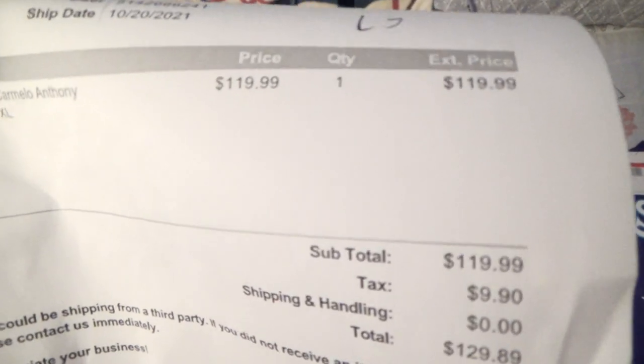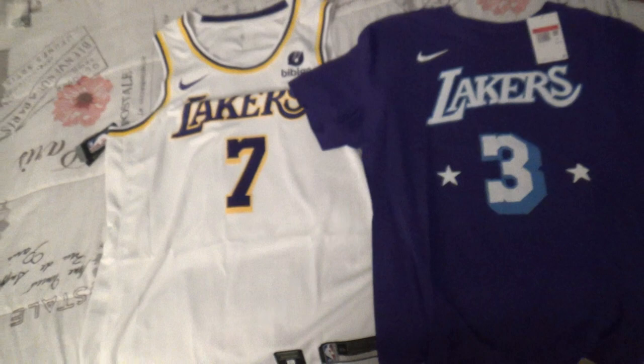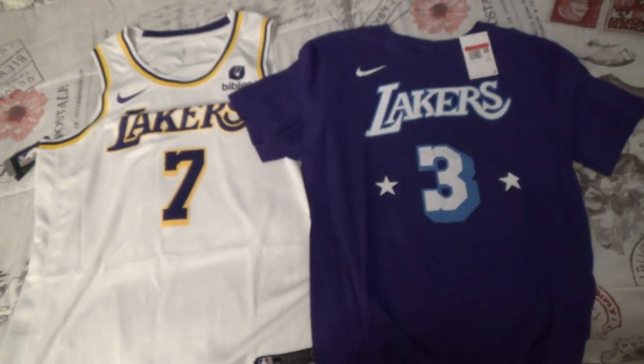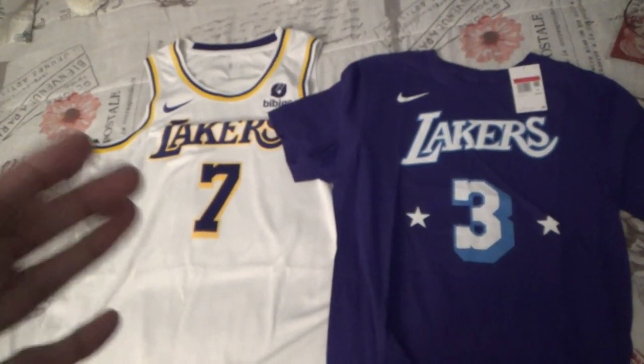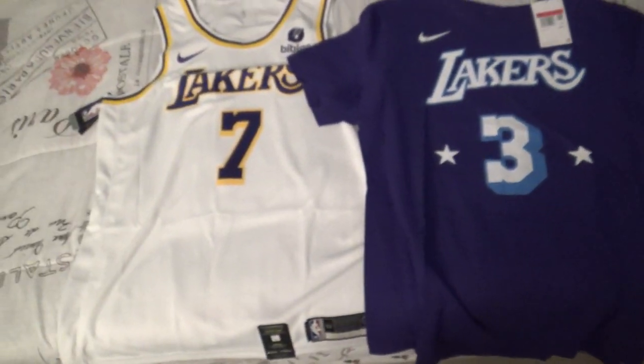Here it is — the Carmelo Anthony swingman jersey in a size XL. I hope you guys enjoyed the video. As always, this is where I get all my things from — LakerStore.com, it's an official website. Los Angeles Lakers Carmelo Anthony Association swingman jersey, size XL, $119 plus taxes is $129. If you guys enjoyed the video, make sure to drop a like, show some love in the comments below, I really appreciate it and I will reply to your comments ASAP. If you've been around my channel for a long time, I appreciate the support. Stay tuned — I have a big surprise coming up. Subscribe, drop a like, and let me know what you guys think of these items. I've been Sizzler TV, catch you guys next time — peace!